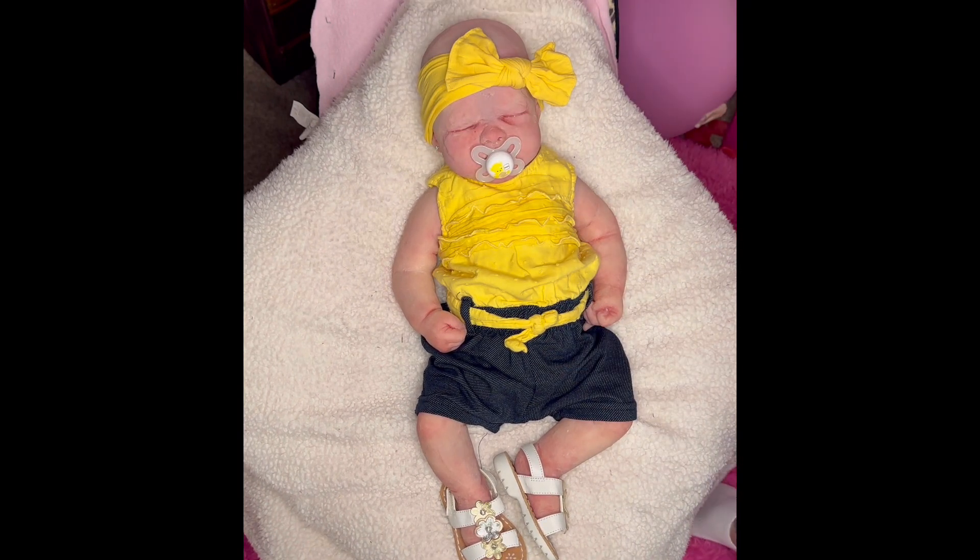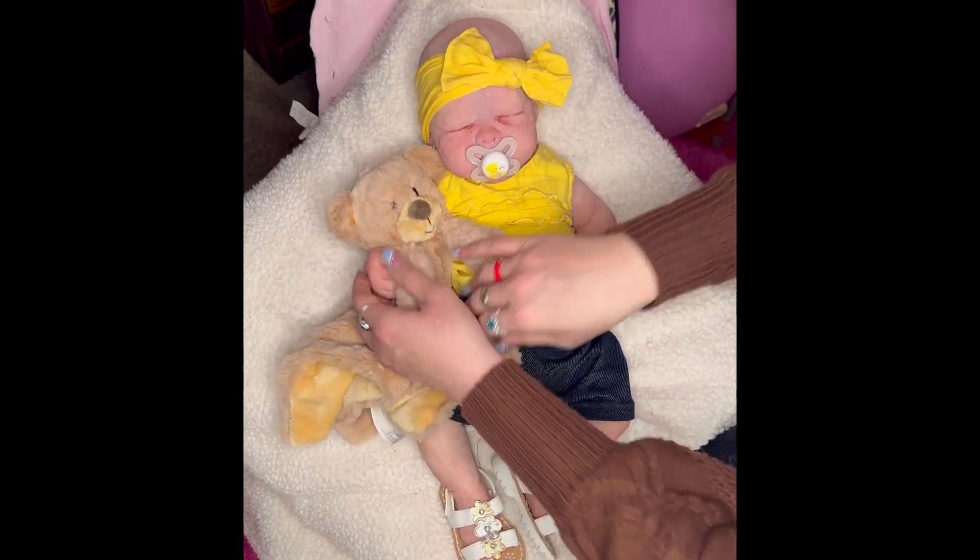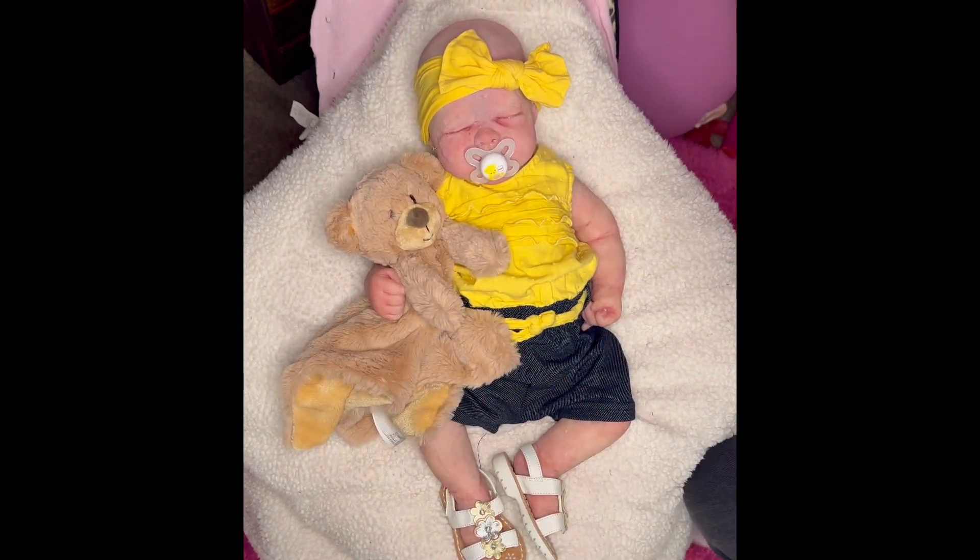Look at how good that matches! Oh, I can't wait to get photos of her. She's adorable. Let's give her her lovey now. What a cute, adorable spring outfit. I'm glad I got that for you, Miss Octavia.